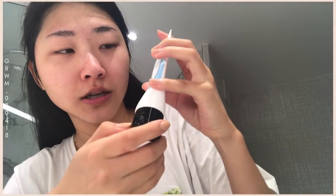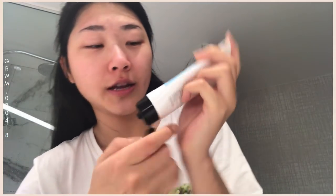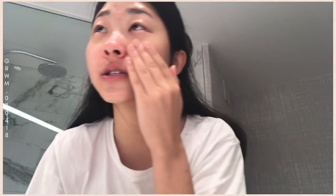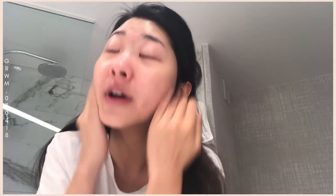Because I have pretty dry skin, I'm going to add this Cosrx Ultimate Nourishing Overnight Mask. The most important step is sunscreen, so I'm putting on this aloe soothing sun cream and dotting it on my face. I came on a one-day vacation with my family and don't have a lot of tools, so I'm using my fingers for a lot of things.